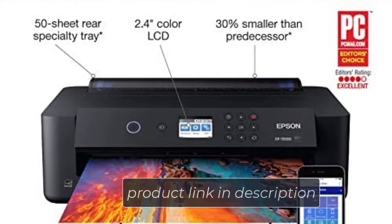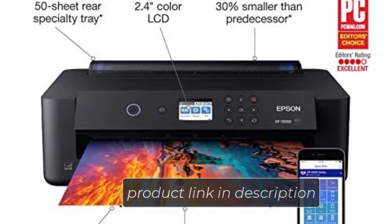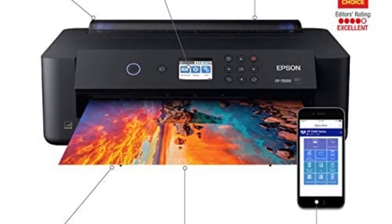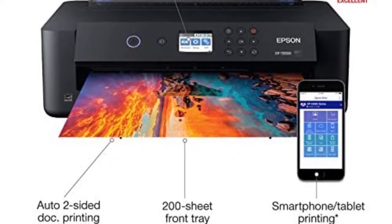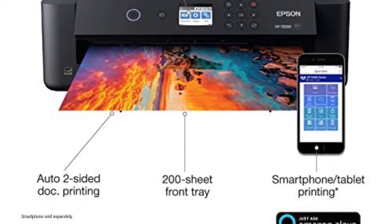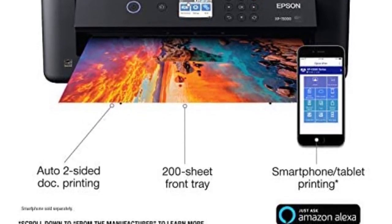It can print on a range of sizes as well. At a rate of 9 color pages per minute, the XP15000 is also well-compatible with acetate for inkjet printers. A DPI of 5760x1440 provides high-quality output too. The printer comes with a good range of connectivity. Wireless printing can be easily done with any kind of device, and you can also connect Ethernet LAN cables for faster internet connectivity.